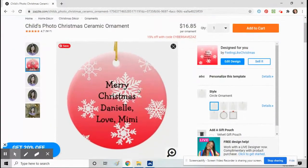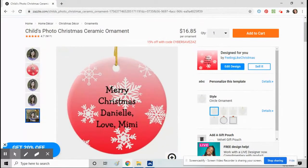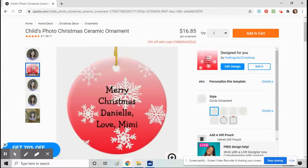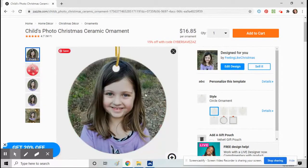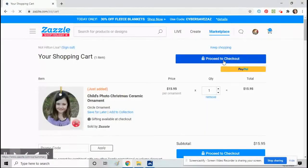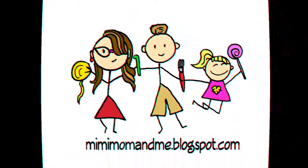Click 'Done' and there you have it — there's your ornament. There's the front, that's what it'll look like on the tree. You can see the sides and the back — make sure it's how you want it. Then go up to the orange button at the top and click 'Add to Cart,' then view cart and check out, then proceed to checkout. That's how you make your own ornament! I hope it turns out well, whatever you're making. Merry Christmas to you!